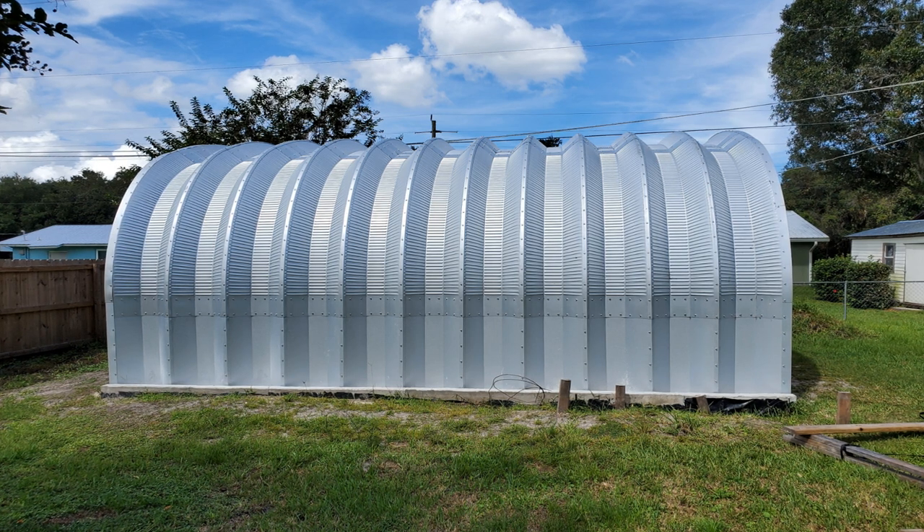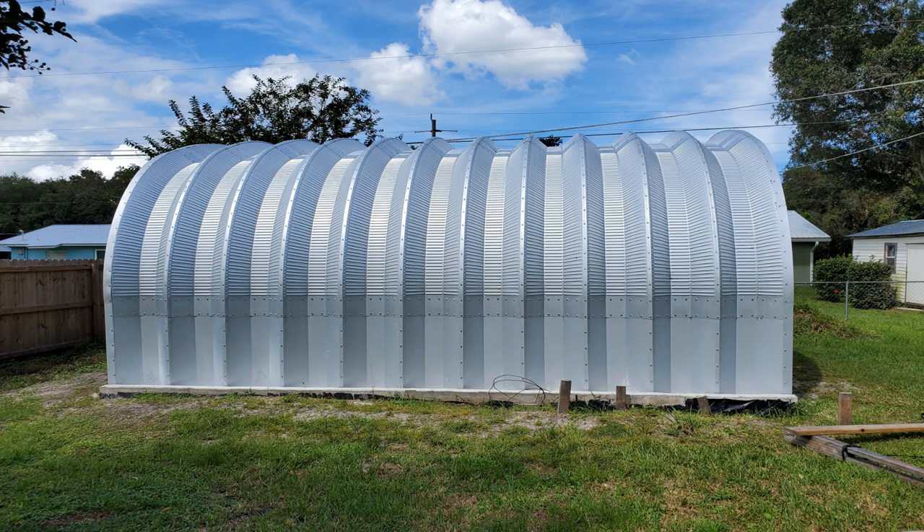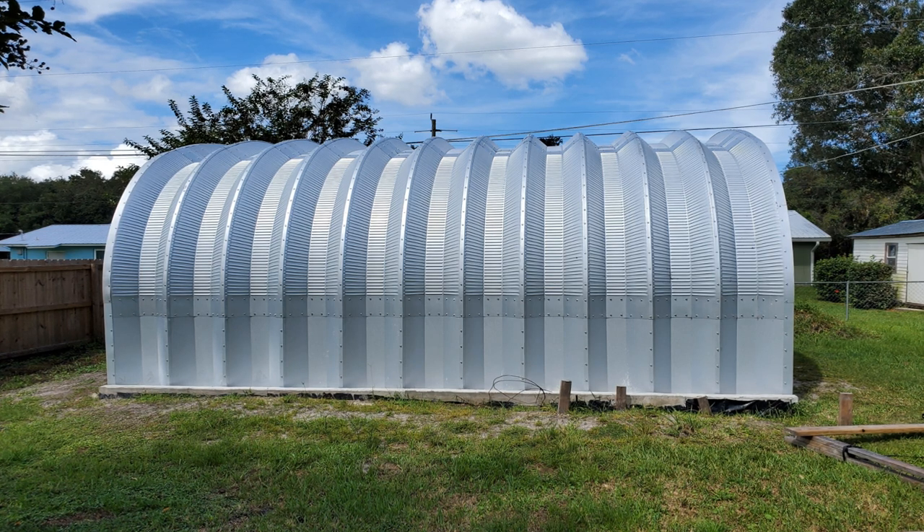What's up YouTube? Welcome to the channel. If you like the content, please like and subscribe. In this series of videos, I'm going to go ahead and show everybody how I erected a Steel Master building by myself.